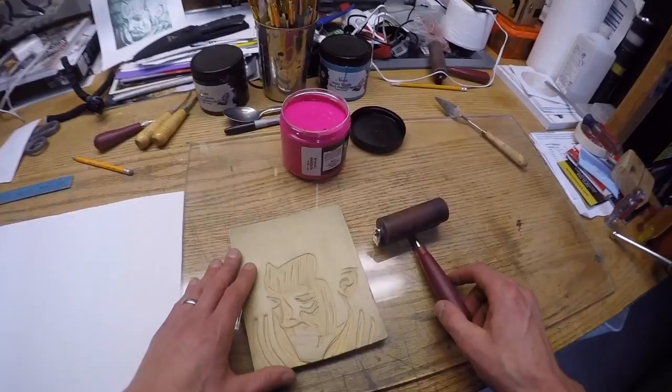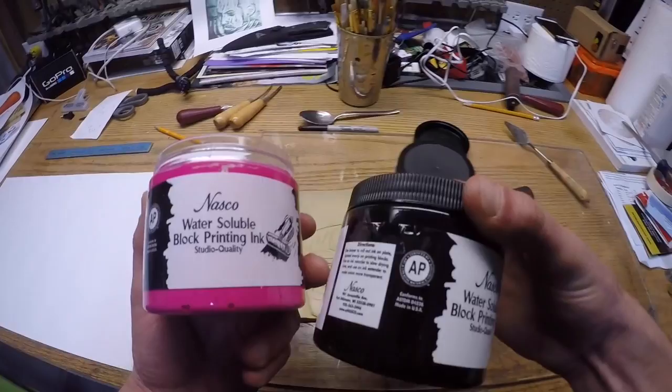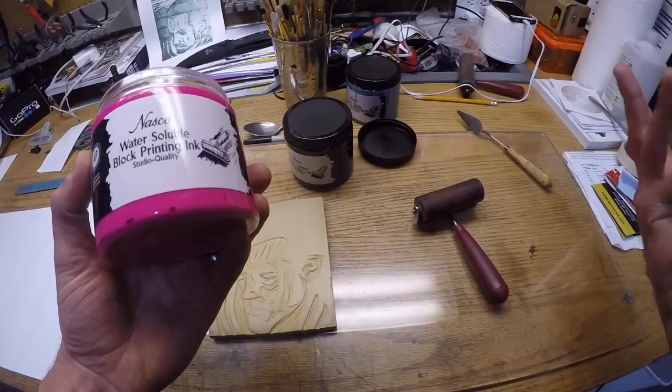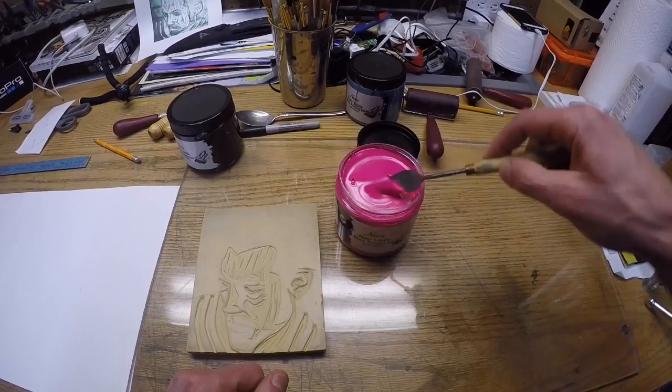We have tubes of ink and jars of ink. I'm going to do my three-color print with this hot pink, this kind of turquoise color, and then black. Mainly what I'm looking at when choosing colors is just that they're going to contrast and show up against each other. If you have two colors that are too similar — like red and orange right next to each other — you might not be able to tell the different parts apart because they're so close on the color wheel. So we'll start with some pink and see how it goes.